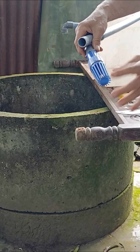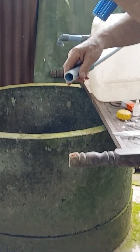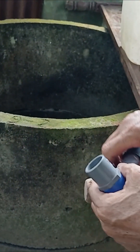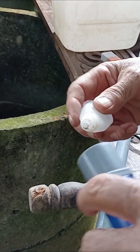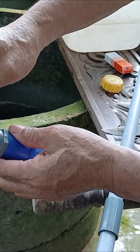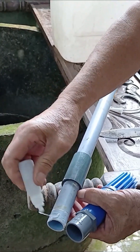Next, take the long pipe that we'll later insert into the well. Before that, make sure to attach a check valve or foot valve at the very end of the pipe. This valve helps hold the water in place, so when we pump later, the water can rise quickly and easily through the pipe. Don't forget to apply glue to the valve as well, to make the connection stronger and more secure.